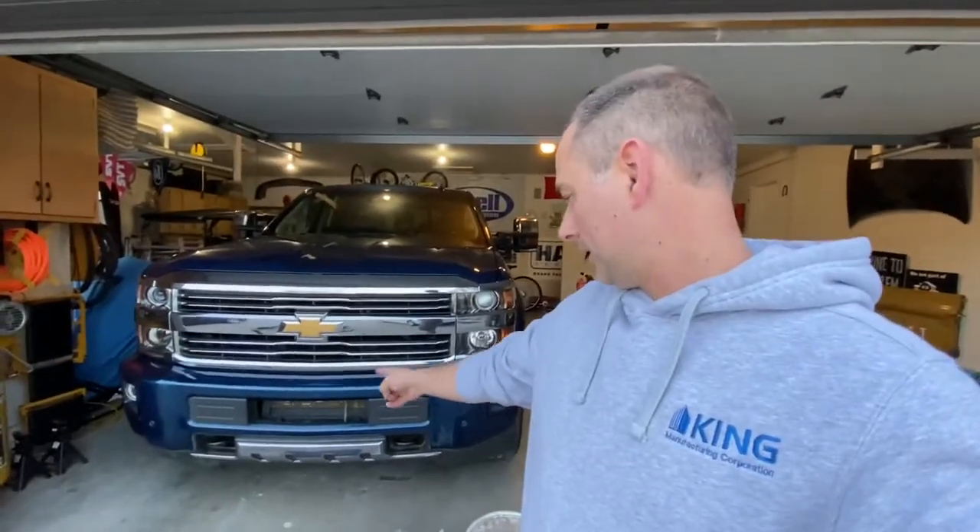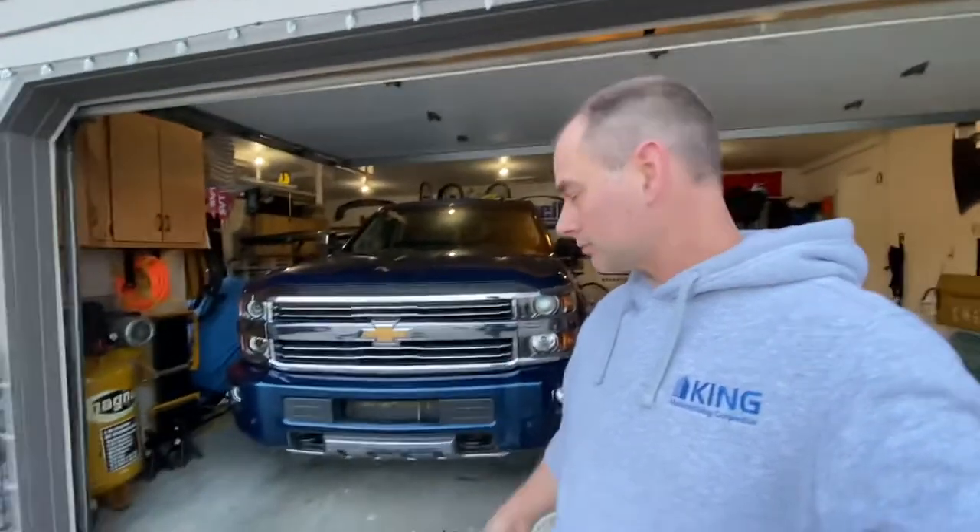Welcome back everybody. Today we're going to be working on the 2500 HD. This spot right here in the front bumper didn't really stand out to me before my wife pointed it out that it looked like something was missing. So we're going to do something about that.